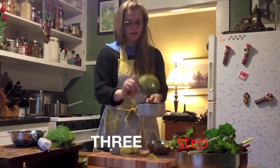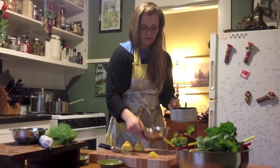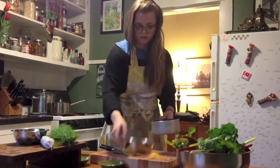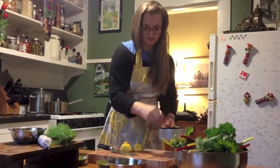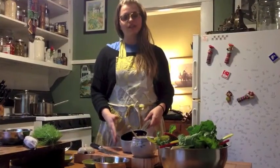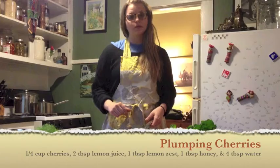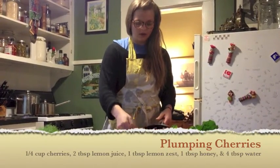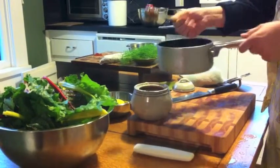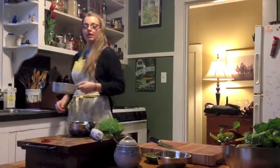We're going to plump the cherries in a small saucepan: about one quarter cup of dried cherries, two tablespoons of lemon juice, one tablespoon of lemon zest. We're going to add some honey to it, and just about four tablespoons of water — just enough so the honey doesn't stick to the bottom of the pan.